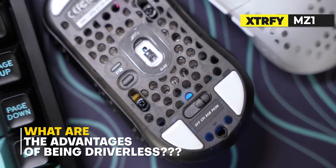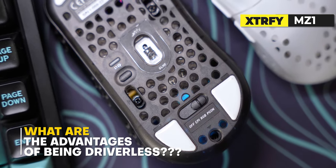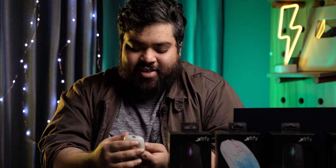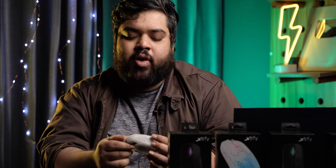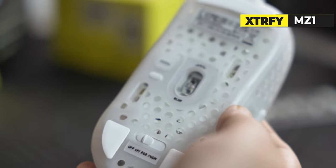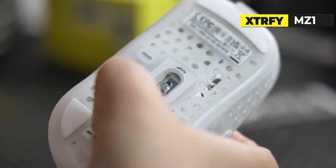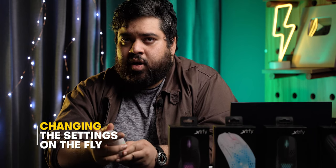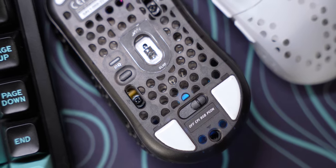They have a switch on the bottom, which I think is an adaptation from Zowie — the concept of a driverless mouse. Old-school competitive gamers needed onboard memory and struggled a lot with settings when changing PCs. Zowie was the first company to address this. Xtrafi takes it a step further: when you toggle the switch, you can use the middle mouse button in combination to change RGB, CPI, and other settings — all without drivers. I think this is something that's going to help competitive gamers a lot.